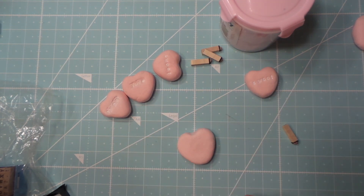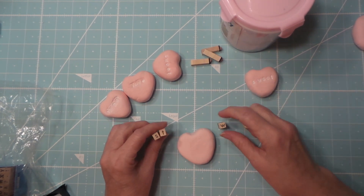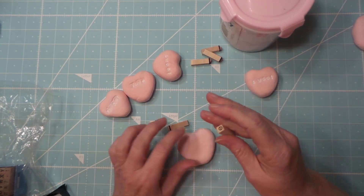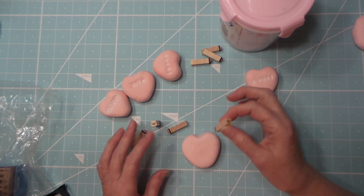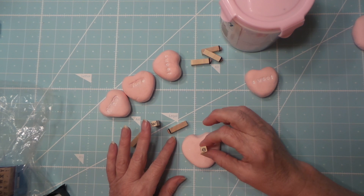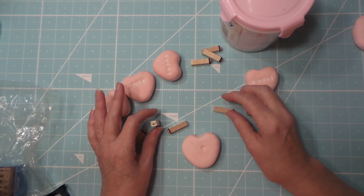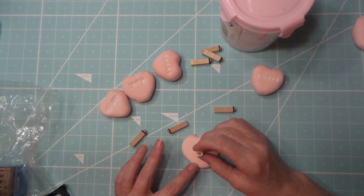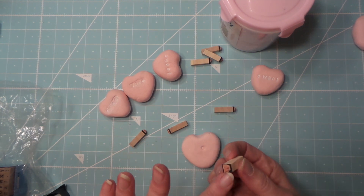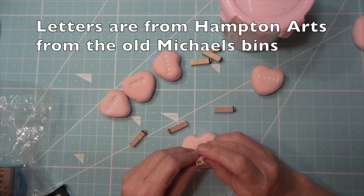I'm going to do 'sweet,' so one of the E's will be the middle letter. You just want to stamp the middle letter first. It's kind of tricky because you don't want to push it in too far, or else you will get extra lines. I cut off a lot of the rubber so I wouldn't get that.